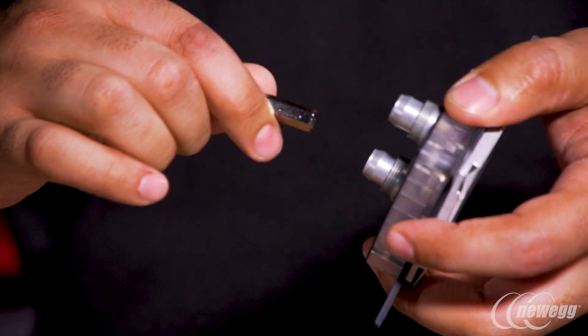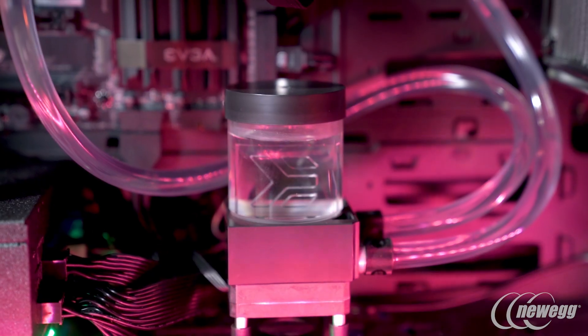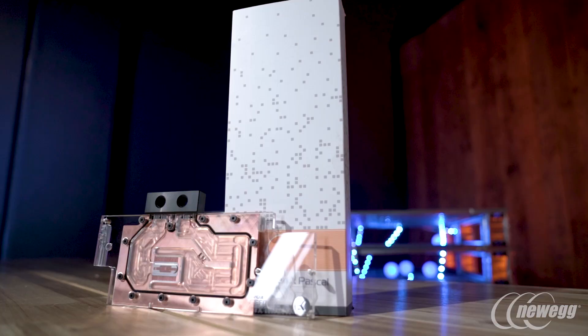If you're going in for like an entry-level water cooling system, our Fluid Gaming aluminum kits are the ideal solution. Everything is aluminum inside of there and you'll have no issues — it's been tested, it's guaranteed. The one thing you don't want to do is mix it with any of our current portfolio from our EK water block products.